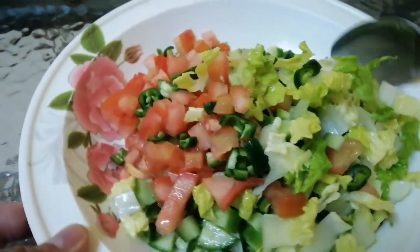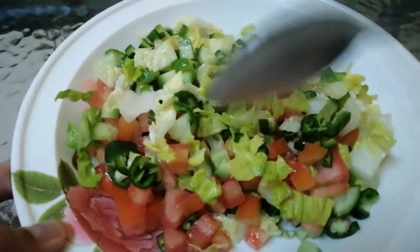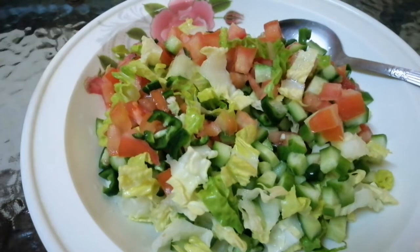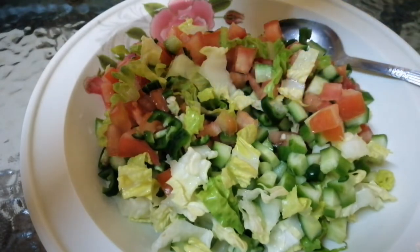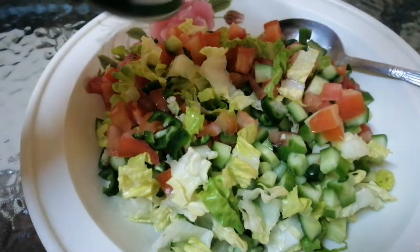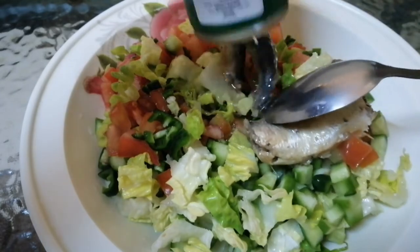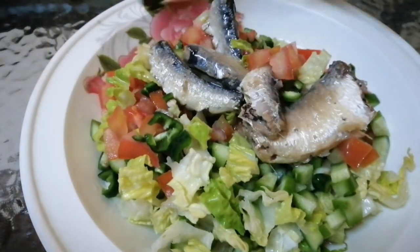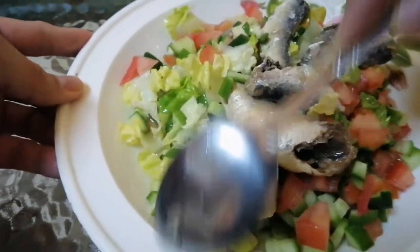Maganda yung mga fresh salad yung kinakain natin sa panahon ngayon para tayo ay healthy. Ganyan itong ginagawa natin, madali lamang siyang gawin. And then, buksan lang natin itong ating sardines with vegetable oil. Mix lang natin.